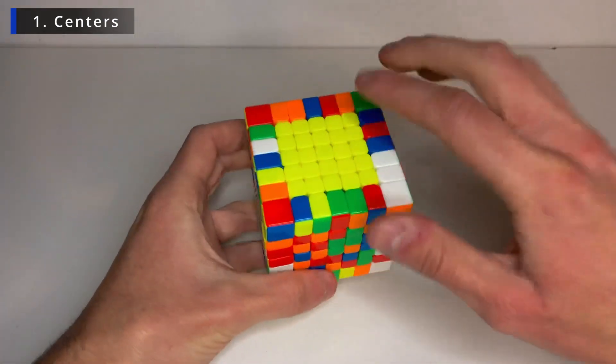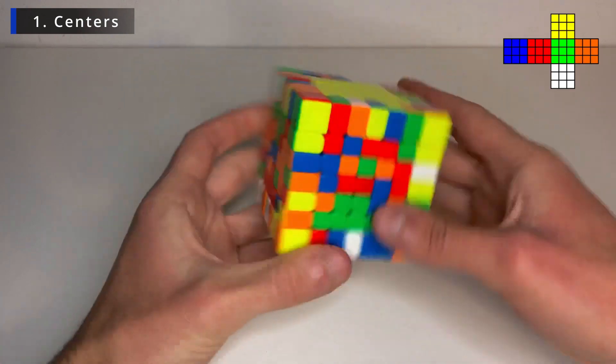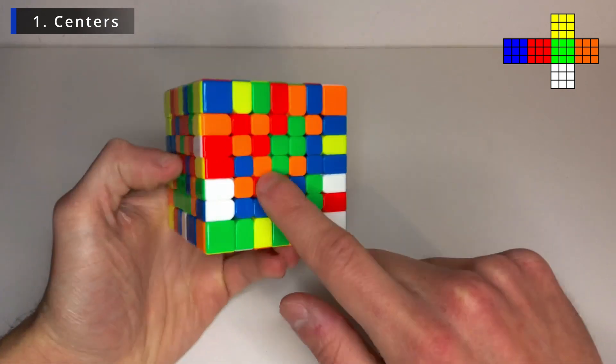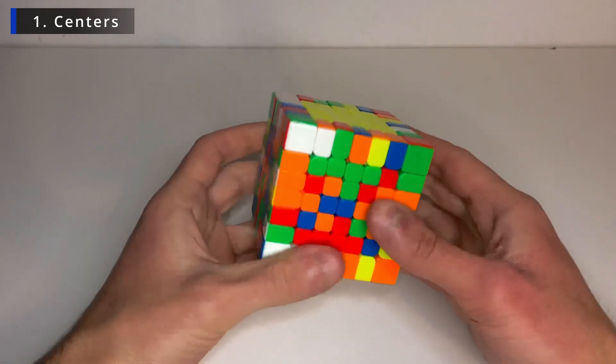Now let's go for the next one. So if yellow is on top, the color scheme would be blue. As you can see here, this is hard to get mistaken. So blue, red, green and orange. So we have the middle centers here telling us the color scheme.